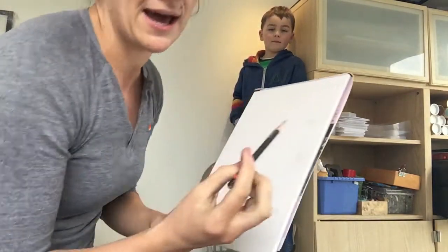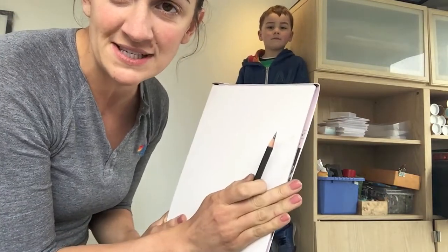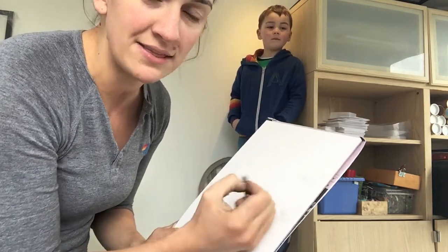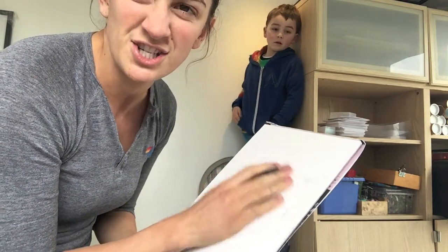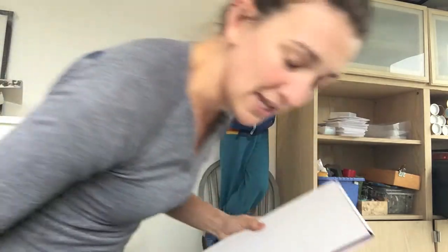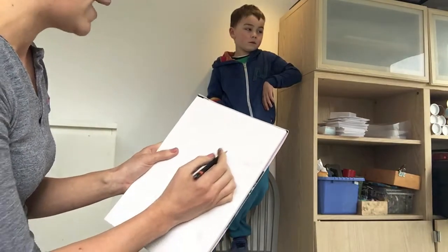I'm going to use a 6B pencil today because it's dark and it will be easier for you to see. But often if you're learning how to draw figures — to get the oval shapes and all the different shapes of the body — it can be best to use an H pencil, just because you don't feel like you're making such definite marks.